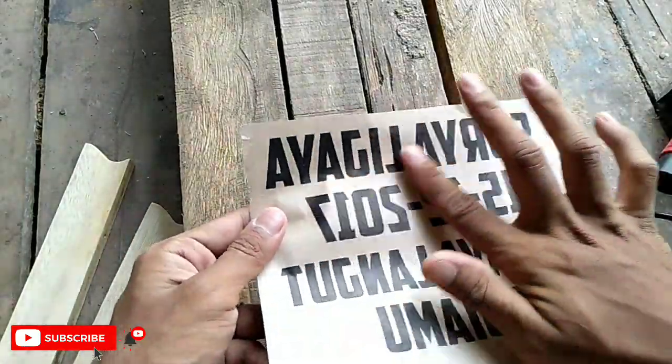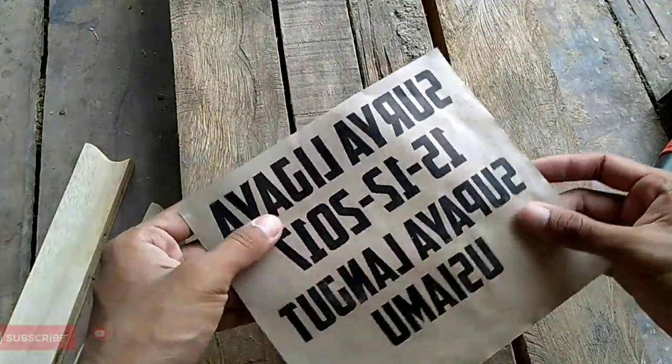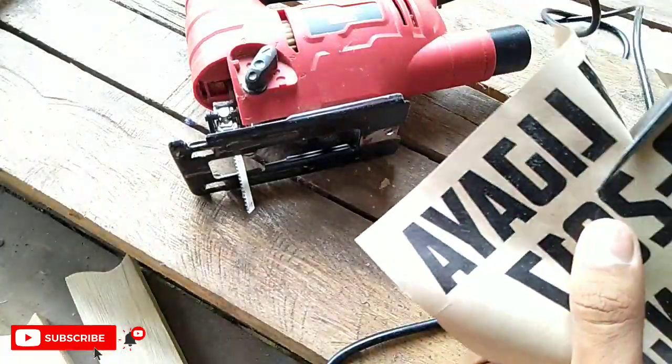Dan untuk kalian yang tidak memiliki printer, kalian bisa menge-print di warnet terdekat dari rumah kalian. Setelah itu tulisannya tinggal kita gunting.